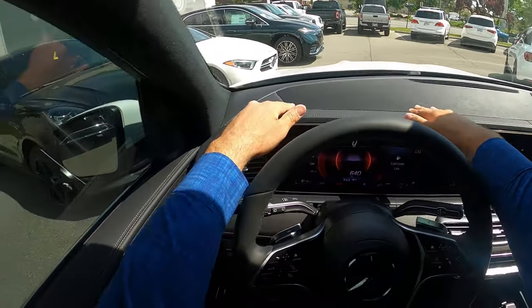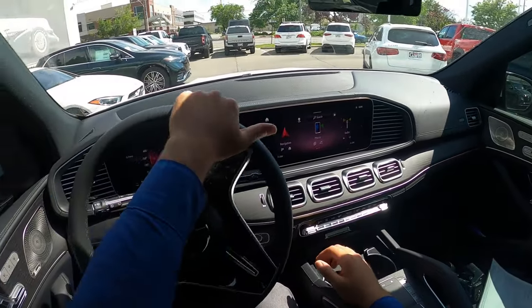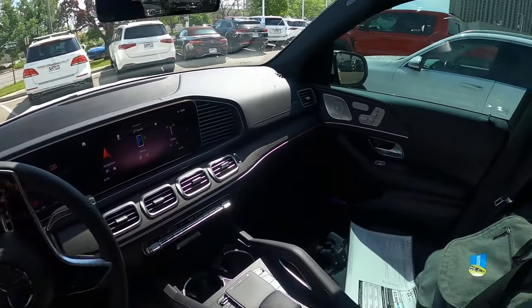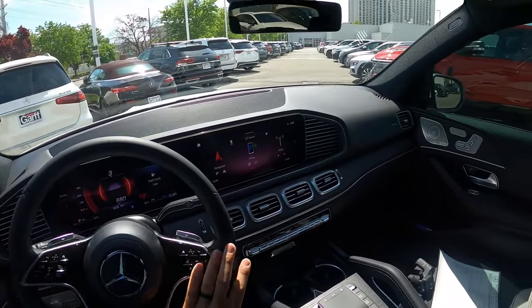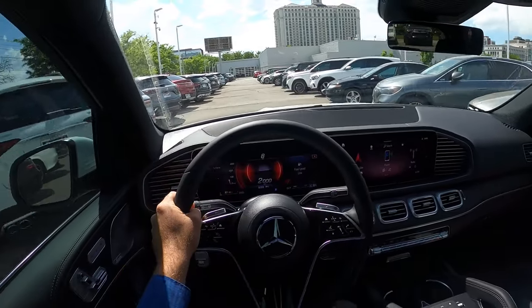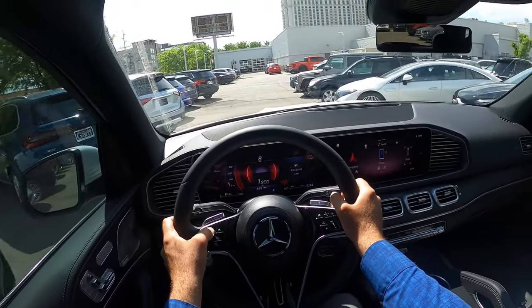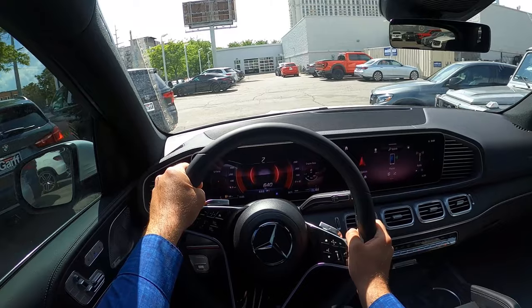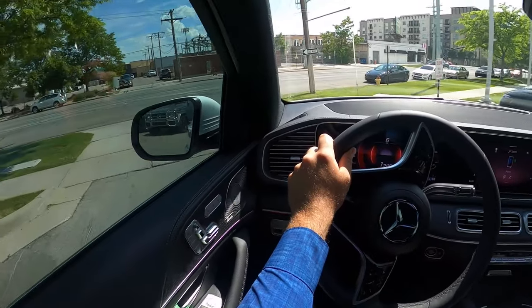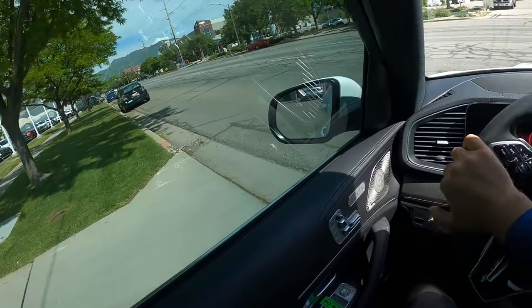Quick look at visibility before we set off — here's visibility of the hood and both mirrors, with blind spot monitoring handling the rest of the rear. This is going to be a slightly shorter drive than normal because of the holiday. I do plan on coming back and reviewing a 450. These things have been selling amazingly fast — I was here last Friday, this is Monday today, and they had about six of these on the lot and they've all already sold. Just goes to show you the popularity of this so far.